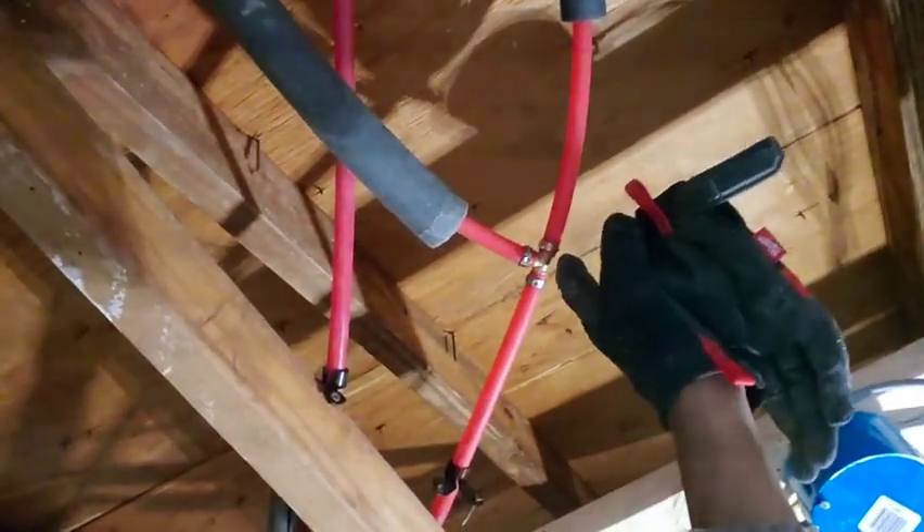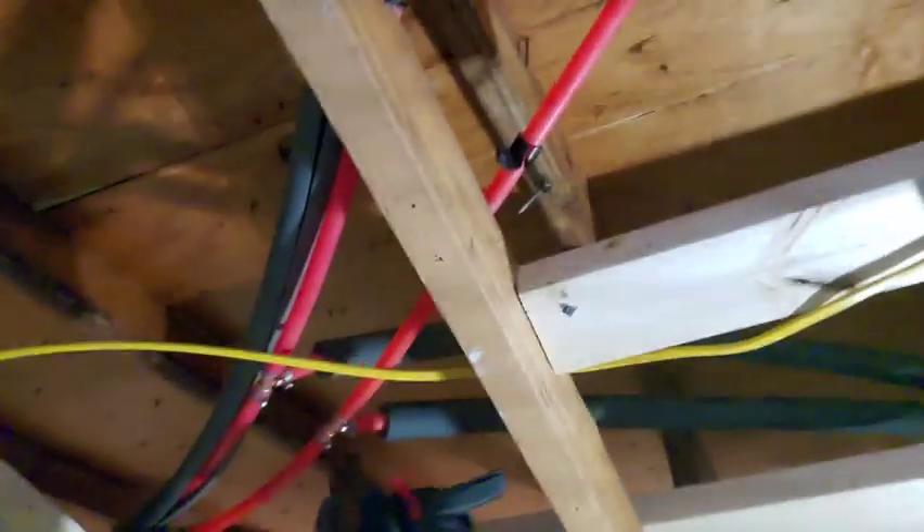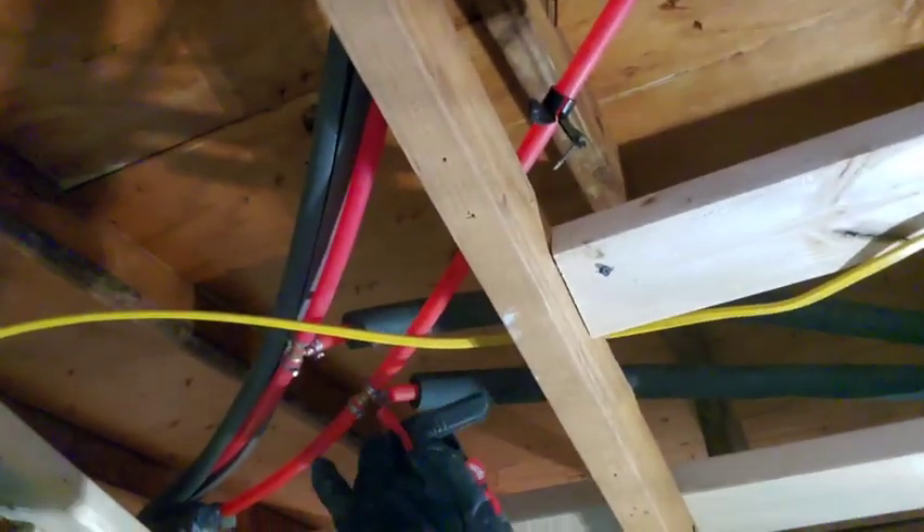That's it - job well done, victory! You can see right here where we're at - I got my T and nothing is leaking. The house is back to full pressure. I got the tees right here for my piping for the sink as well.